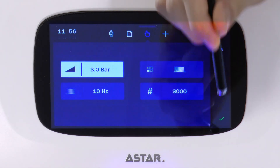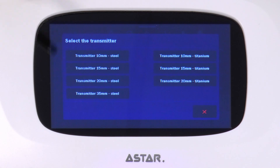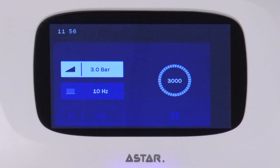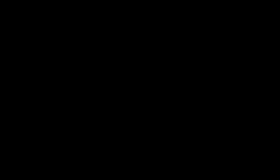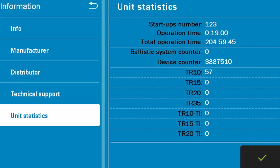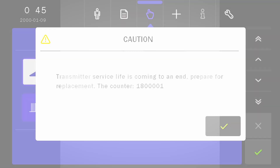Now before starting each treatment, the device will ask which transmitter is installed. Click on the correct option. The counter will keep track of the wear and tear of all transmitters. When a message about approaching 2 million shocks for the transmitter is displayed on the screen, acquire a new transmitter.